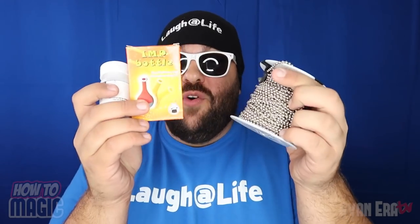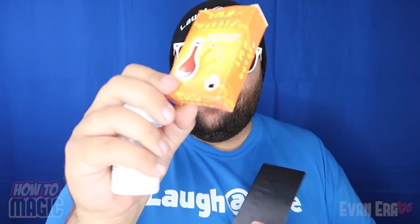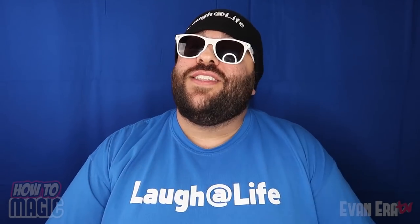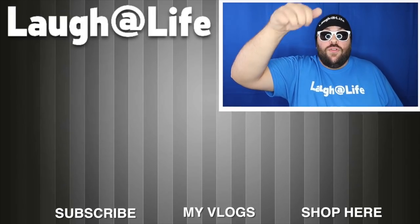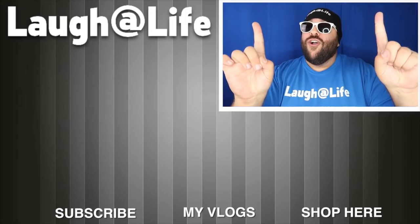Alright guys, it is giveaway time. We have some really cool giveaway items for this video. I do a giveaway on almost every single video — it's become tradition to give this stuff away. We're giving away the magic chain, the polyethylene oxide, the imp bottle, and a couple packs of loops. All you have to do to be eligible is give this video a thumbs up, be subscribed to the channel, and leave a comment in the comment section below. The winners from the last How to Magic video — send me a private message on YouTube with your full mailing address to claim your prize. Be sure to hit the thumbs up and leave your comments below. If you are new to our channel, be sure to hit the subscribe button and tap that notification bell. And until next time, remember that anything is possible as long as you stay positive, work hard and laugh at life. Love you guys.